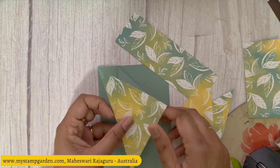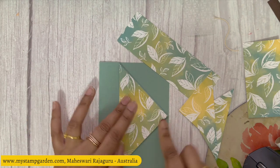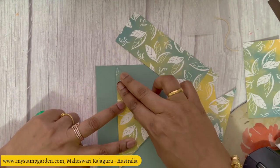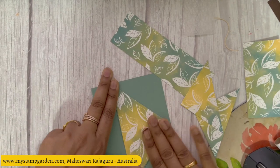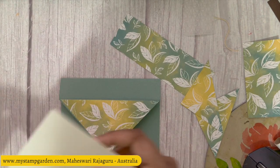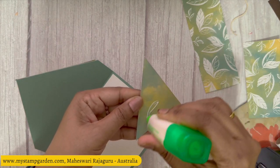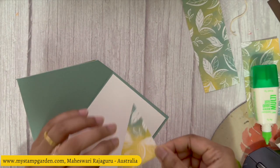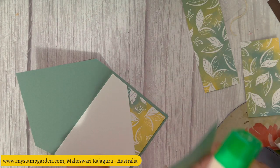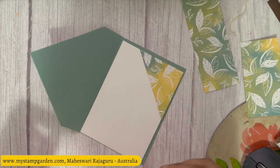I'm going to attach this piece on top using glue and press it. Done. You can see a pocket here — you can keep a gift card or anything in the pocket. Next, I'm attaching the basic weight cardstock inside, then adding small triangle pieces on each corner. You can use any designer series paper design you like, so I'm adding the two triangles here.